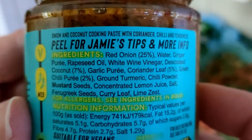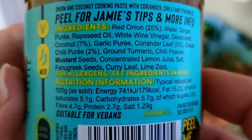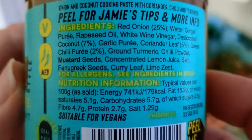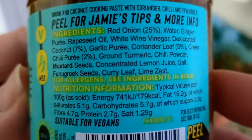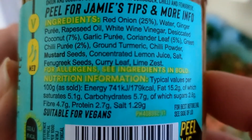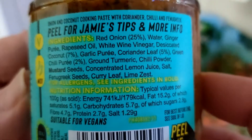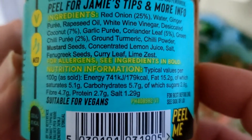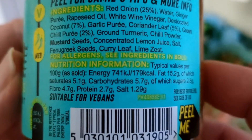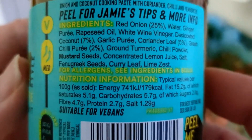Red onion 25%, water, ginger puree, rapeseed oil, white wine vinegar, desiccated coconut 7%, garlic puree, coriander leaf 5% — that's quite a lot. Green chili puree 2%, green turmeric, chili powder, mustard seeds, concentrated lemon juice, salt, fenugreek seeds, curry leaf, lime zest — so that's a lot of ingredients again.